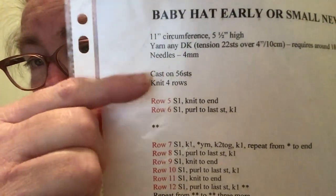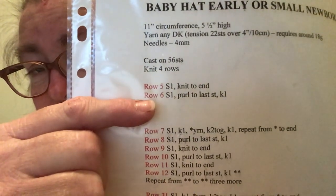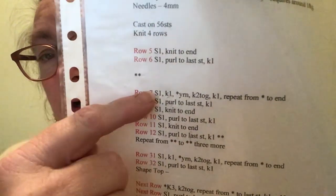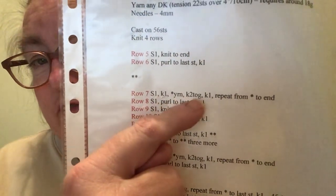I cast on 56 stitches and knit four rows. Row 5: slip one and knit to the end. Row 6: slip one, purl to the last stitch, knit one. Now this is where the repeat rows come in. Row 7 is slip one, knit one, then yarn over, knit two together, knit one.